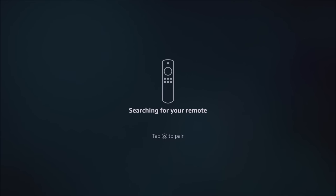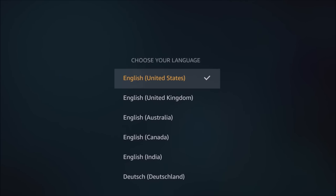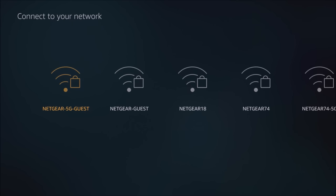First thing we need to do is plug it into an available HDMI port on your TV and plug it into the power outlet. This is going to be your first screen — it's going to ask you to pair the remote by pressing the home button a couple of times until it picks it up. Then press the play/pause button to continue, select your language, press OK, and it's going to scan your Wi-Fi networks to see what's available.